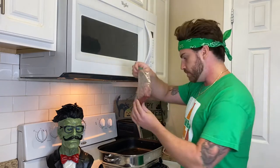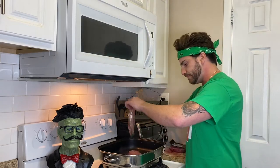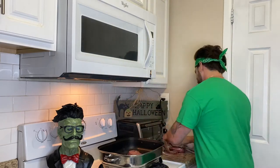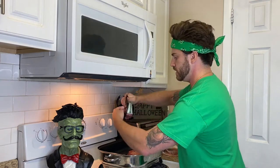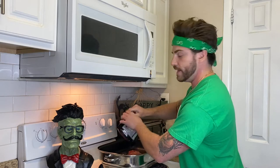All right, let's start off with that chili recipe. Start out with some of the meat — dump that in there, squish that out too. Don't be shy with it either.